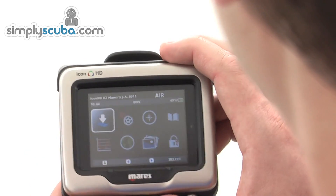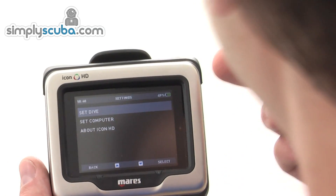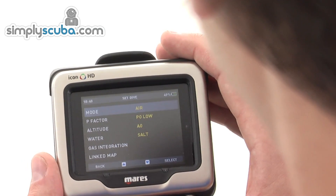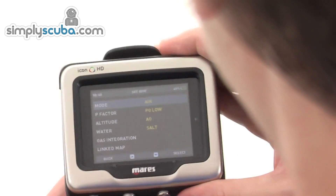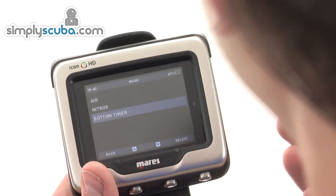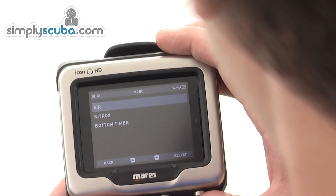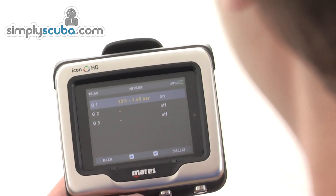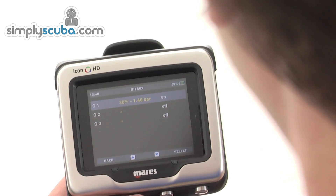Back to the menu system, there are basically two different types of settings: ones that affect the dive and ones that affect the computer. In Set Dive you choose what mix you're going to use — currently set on air. You can choose nitrox, and also a bottom timer facility which records only maximum depth, current depth, and similar data. If you choose nitrox, you can select your gases — three gases which you can switch between — and set the mix percentage and partial pressure.